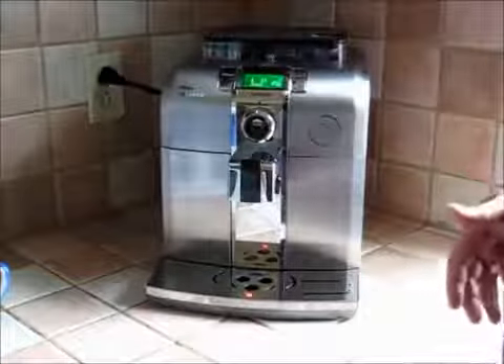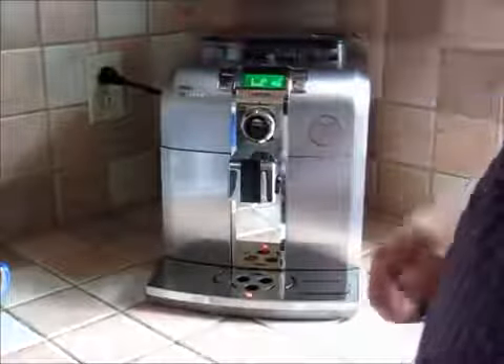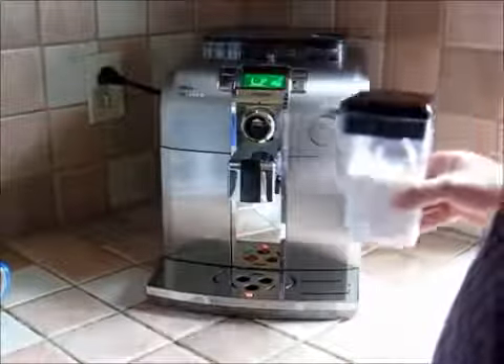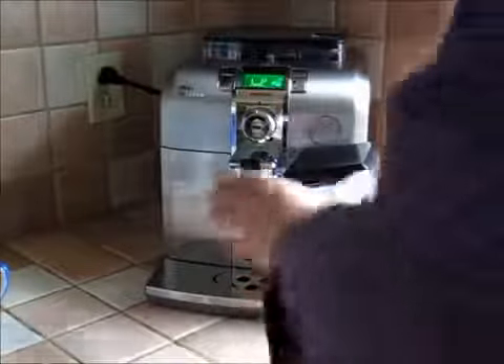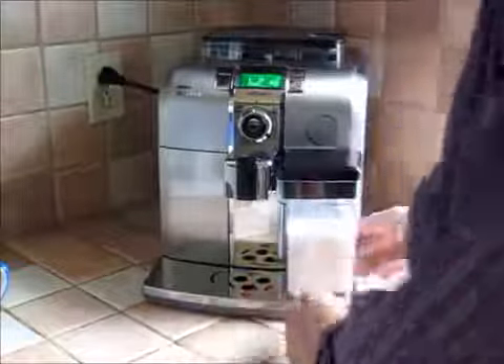So if I want to make a cappuccino, how am I going to do this? I don't appear to have anything for frothing the milk. Well, here it is — what they call their milk cafe — and I'm just going to plug that in to the side here, making sure it's fully attached at the bottom.